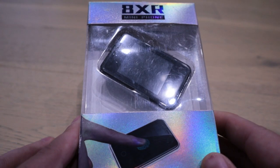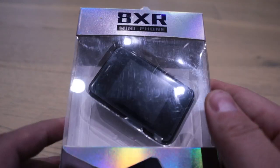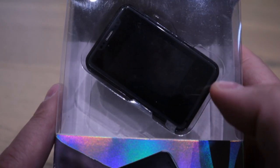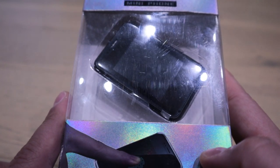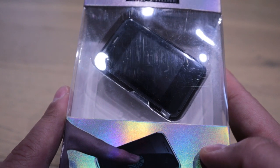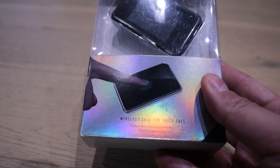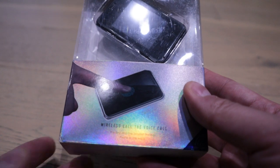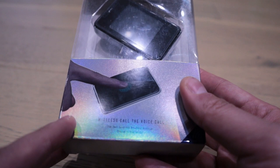Hello everyone, it's me once again — hope you guys are having a fantastic Saturday. So I got this really unique phone. I don't think I actually found this on YouTube, but it's apparently called the 8xr mini phone. As you can see, it's pretty much the tiniest touch-screen iPhone-style design that you can find, and it's called 'wireless call' or 'voice call' — not really good English, but it's made in China. It says 'the best and the smallest backup phone in the world.'